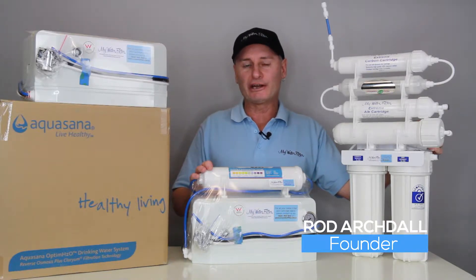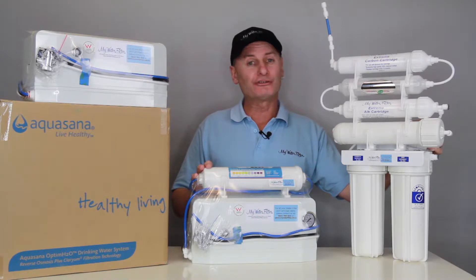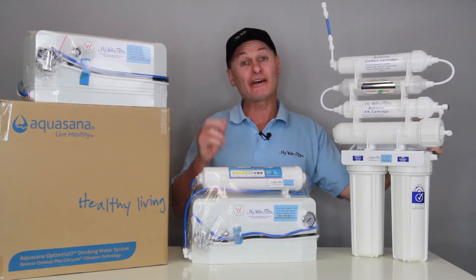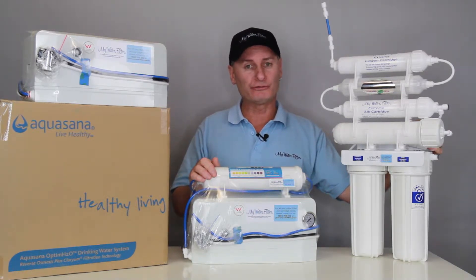G'day folks, Rod from My Water Filter here today. What we want to do is have a look at some reverse osmosis systems, compare a little, and give you an idea how they work, so when you're going to purchase one, you've got a bit of a guide and know what you should really be looking for.